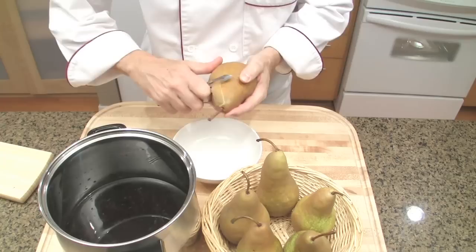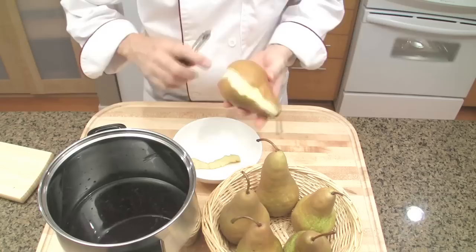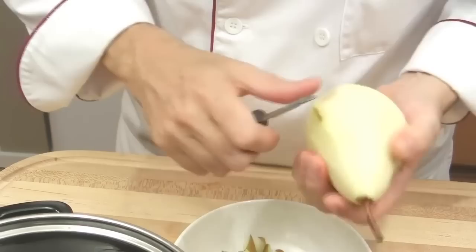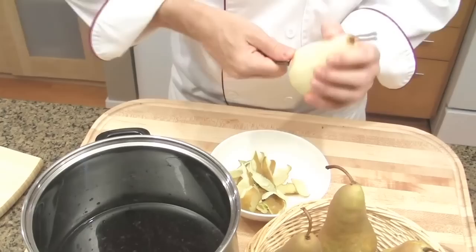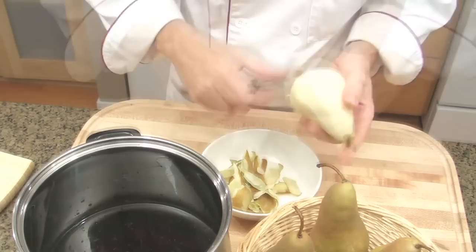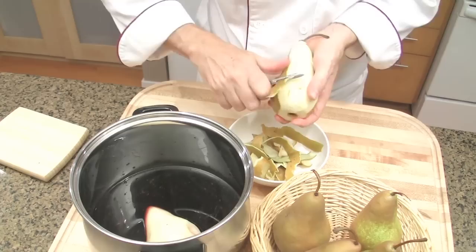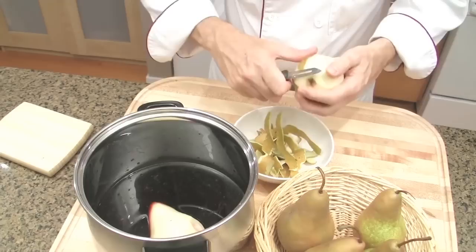Then prepare the pears. Peel the pears — do not break the stem. Start from the stem side to the core side, which will make nice lines. If you have any black spots, pick them off. Pick up the core, then place the pear in the wine and peel the next one. Today I'm using Bosque pear; however, you may use Bartlett or Anjou pear — they are all fine for poaching and will be very nice.